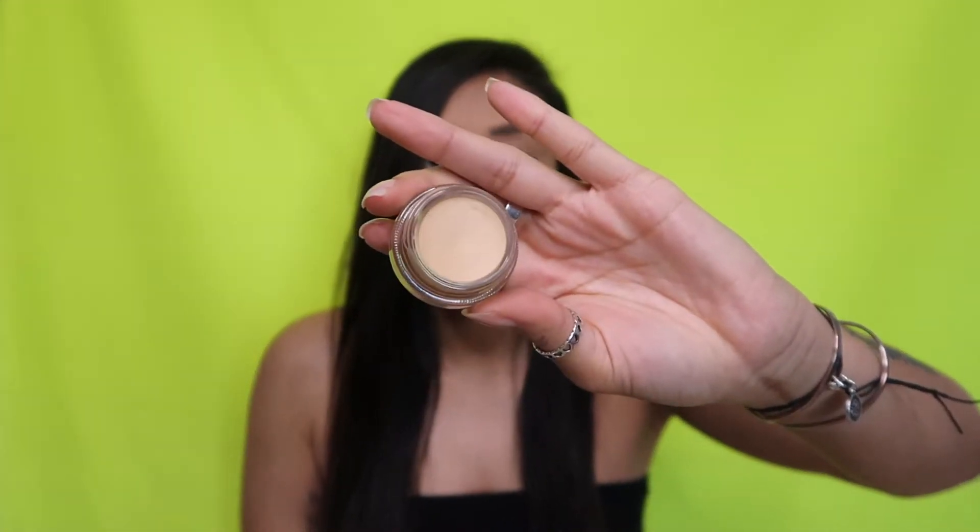To get started I'm going to prime my eyes with the MAC paint pot in Soft Ochre, and I'm just gonna put that all over my lid. I'm also going to use it to carve out my brows today.